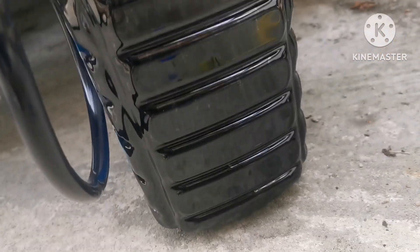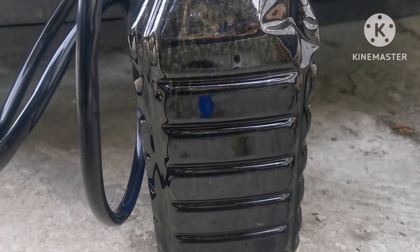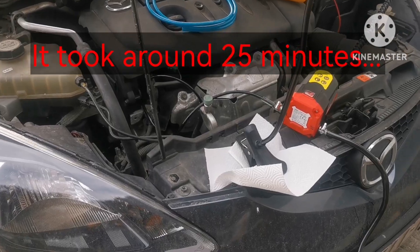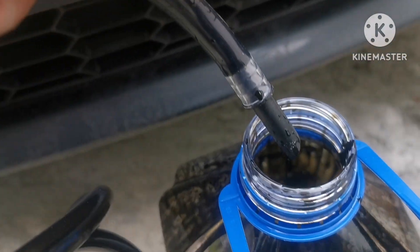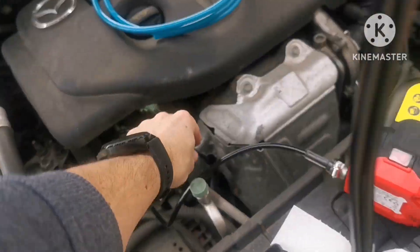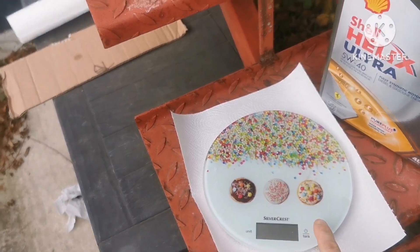Here we have around two, maybe two-point-five liters of oil and we are almost done. The oil is out as you can see. It's going — it is out. This whole process took about 25 minutes.